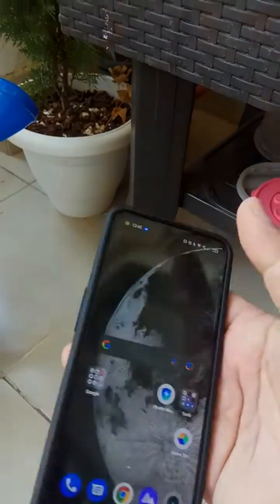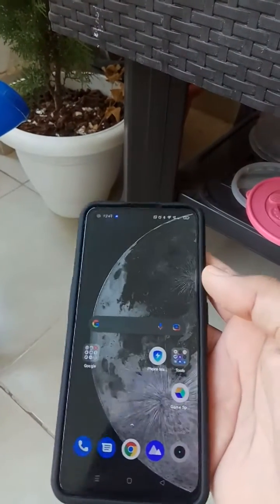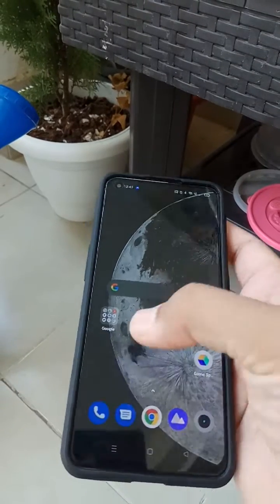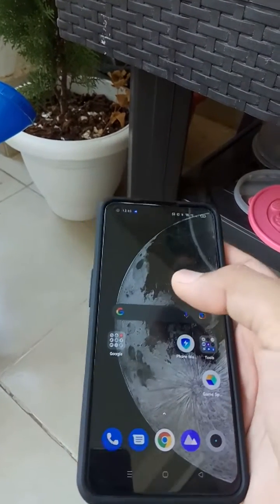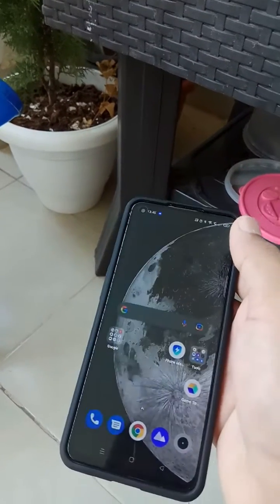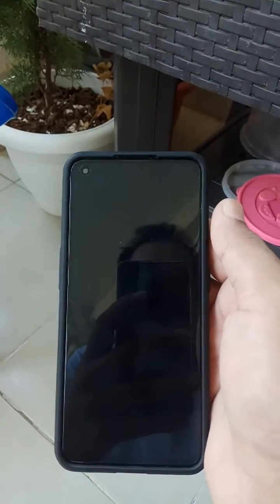Hold the power key and the volume up key together for a few seconds — the phone will turn off. Once you restart the phone and try the phone dialer to talk to someone, the proximity sensor will start working. It worked for me — hopefully this solves your issue as well. Thank you for watching.